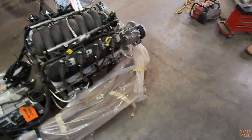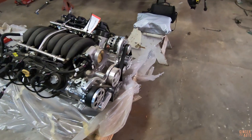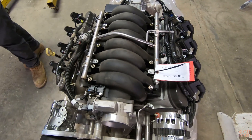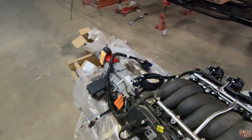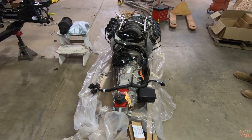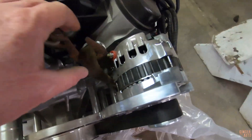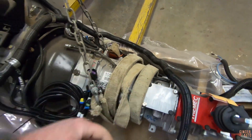First things first, we need to figure out how to lift it. Normally you'd have the intake manifold off and you can put the valley pan lift on it, but I don't really want to do that. We're gonna have to figure out a way to lift this without bending or breaking anything, and then we can get the engine mounts on it and set it down on the frame. Alright, we got this thing rigged up — got some straps going underneath the oil pan, making sure everything can't get bent or squeezed too tight.